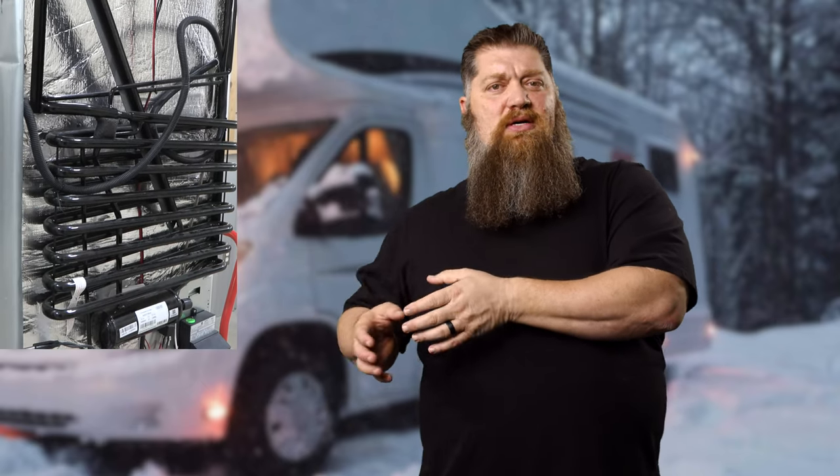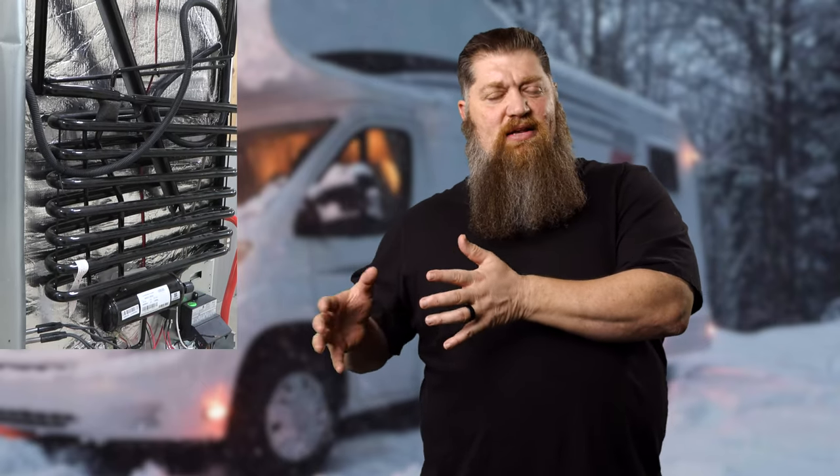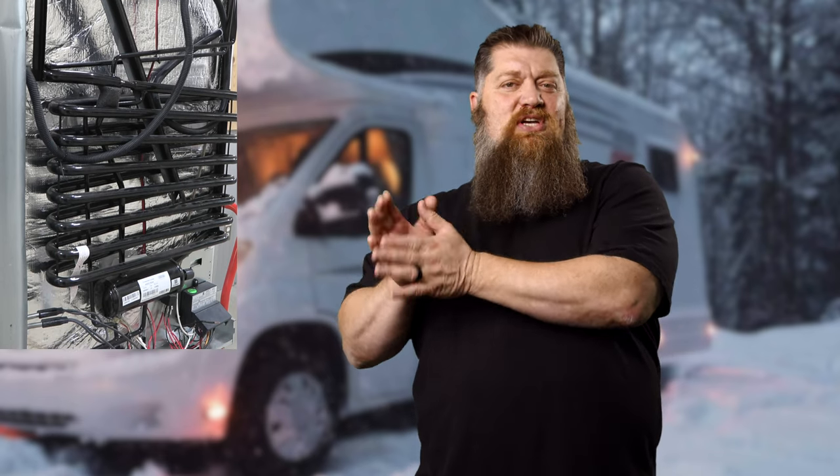The outside of his fridge is freezing because it's sub-zero temperatures. He's got an absorption-style refrigerator — a Dometic — and the cooling coils are actually freezing because of those sub-zero temperatures.